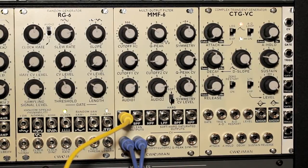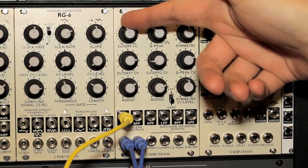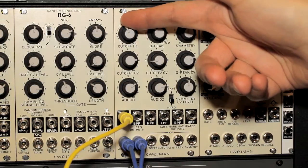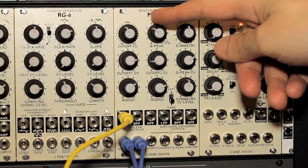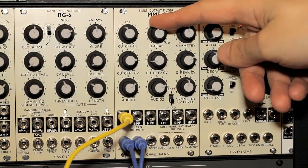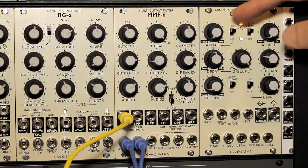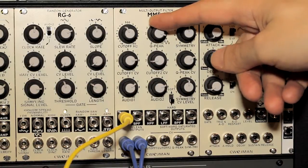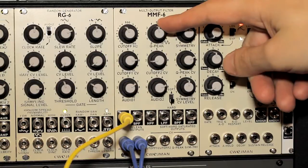In terms of the capabilities of the module, you can adjust the cutoff frequency with the upper left-hand knob. Right next to it, you can modify the resonance, and it goes all the way up into self-oscillation if you turn the knob all the way to the right.